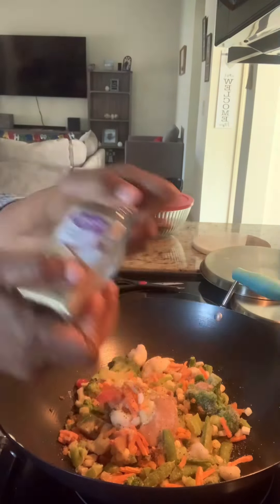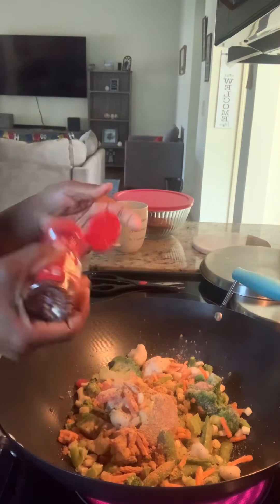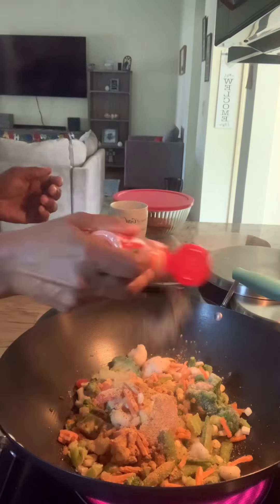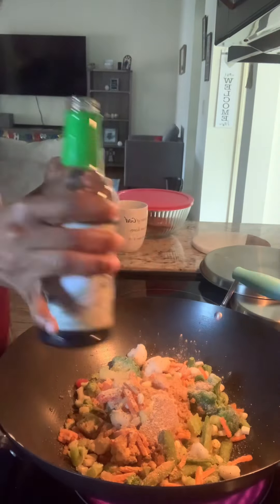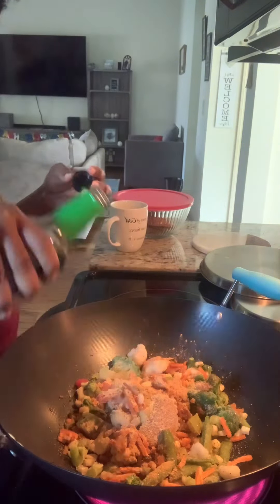I'm going to add in salt, pepper, ground ginger, smoked paprika, garlic and onion powder, and a couple tablespoons of brown sugar and some soy sauce.